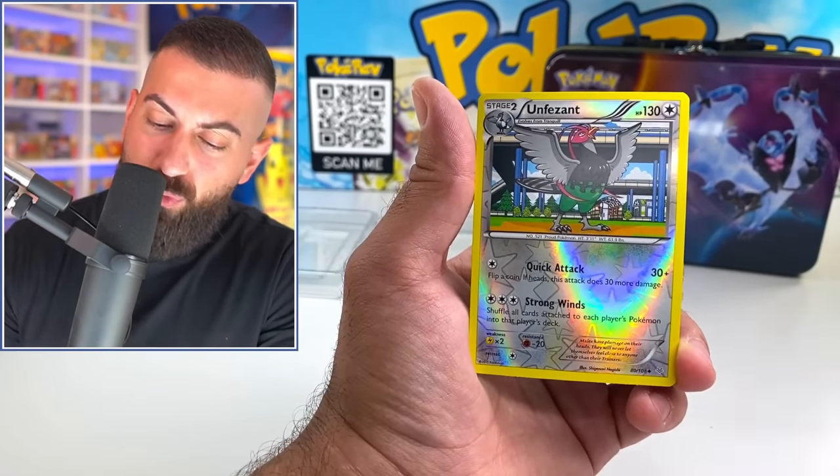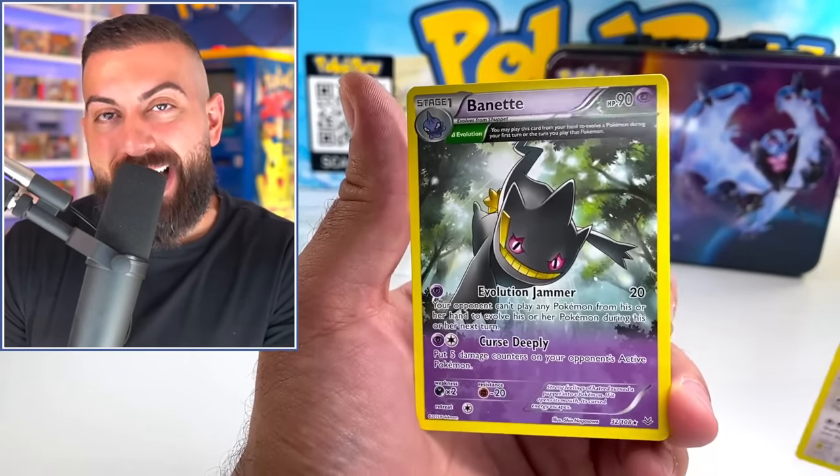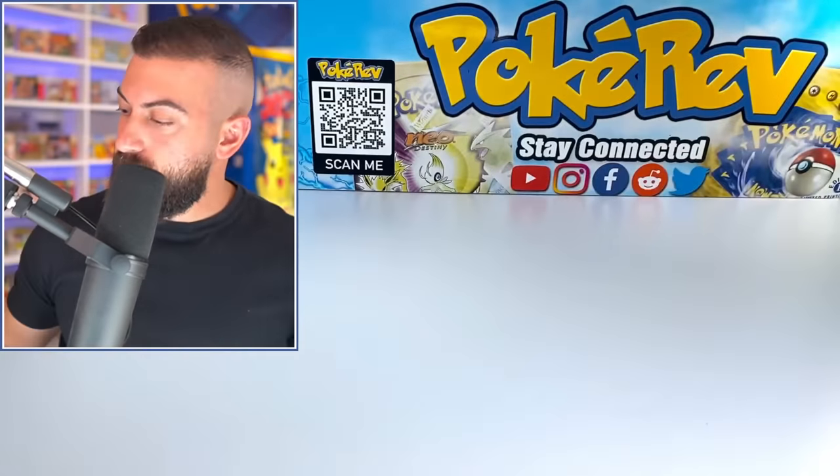Electrike, Talo, Moon Pheasant. Oh, Braviary — that's a cool card, but it's not holo. Alright, get ready for this — this is gonna be a tin that is the fourth oldest ever made.